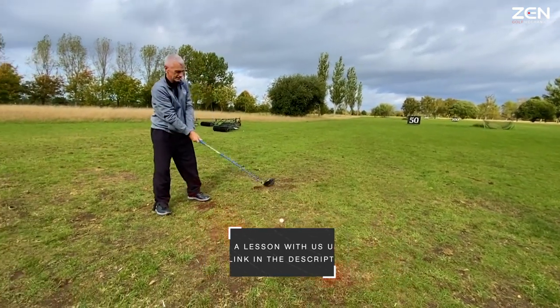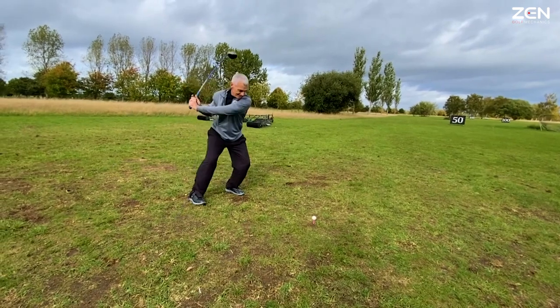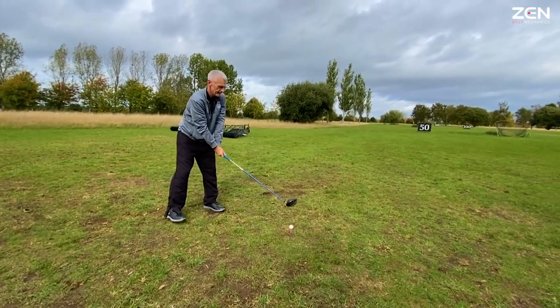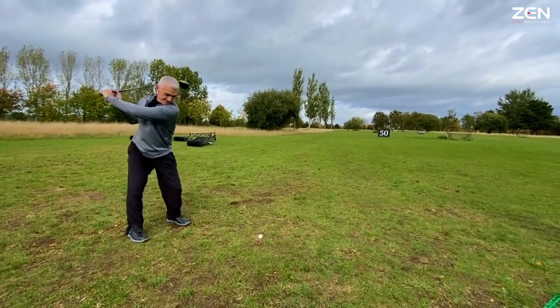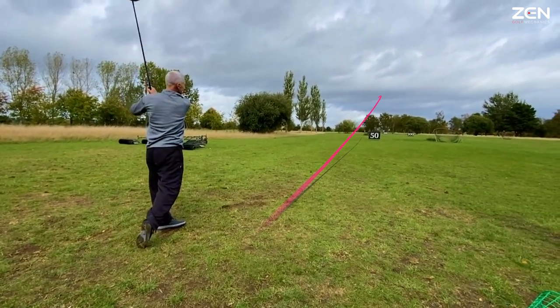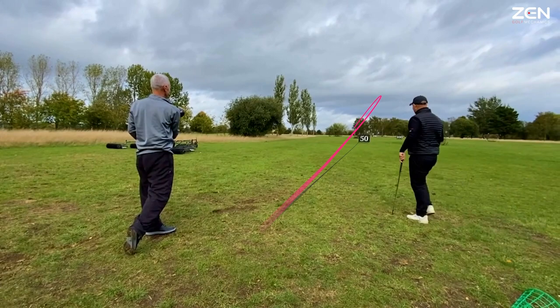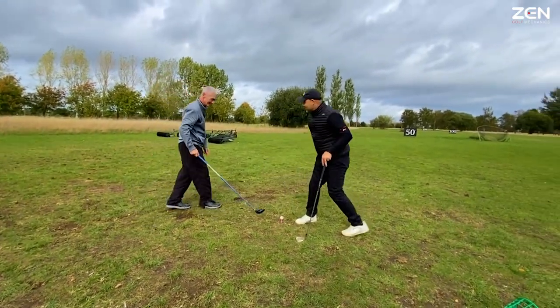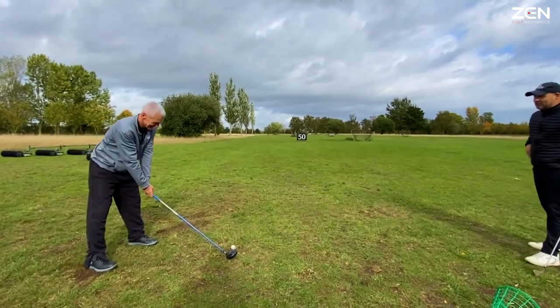Do a full swing for me, show me what a full swing is going to look like. Yes, well done. I'm almost walking after it. So you've got a face that has rotated to its path — it's normally a big slice. That is an improvement. Now have another shot — that allowed you to create a draw.